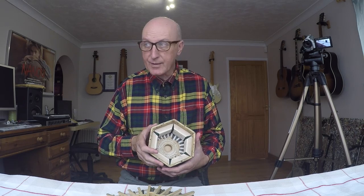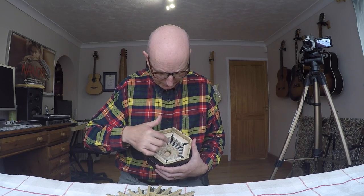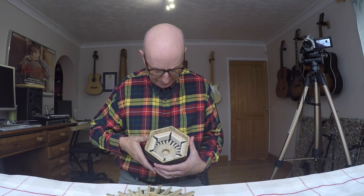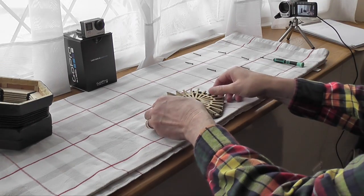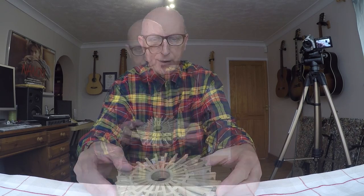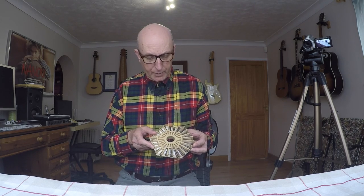And that's the reed pan clear. Now you can see the inside — the bellows are there of course, these are the bellows closed up, and that's the other side where you can see the reeds. I'm going to put this to one side. The thing I'm interested in now is this reed pan — this is the side you see when you open up the concertina — this is what we call the draw side.